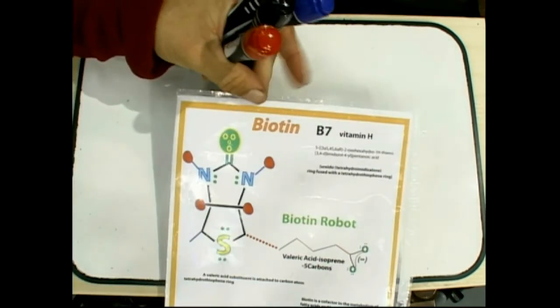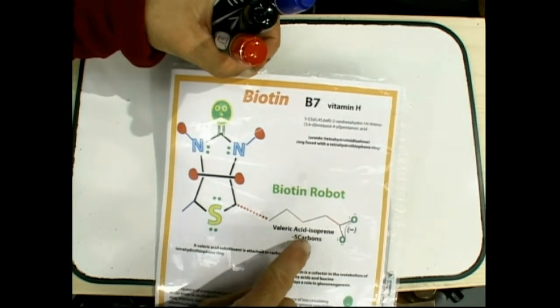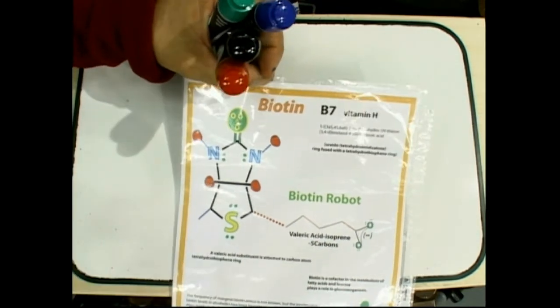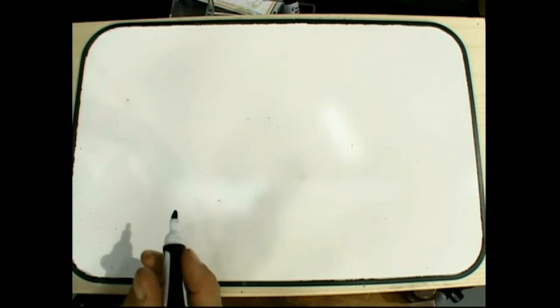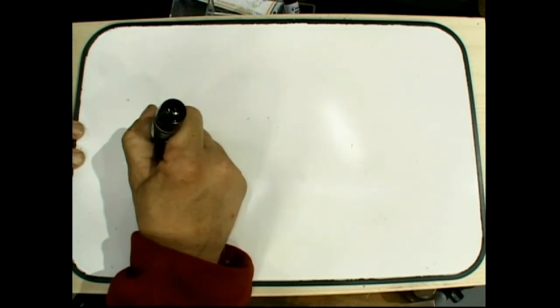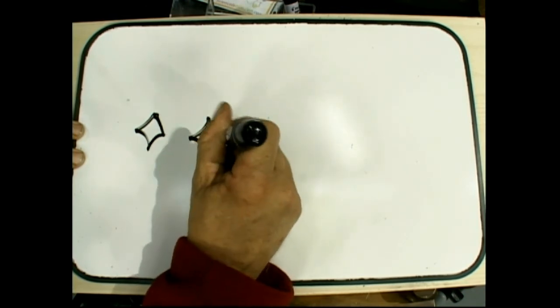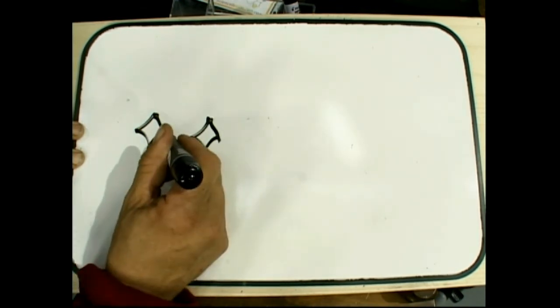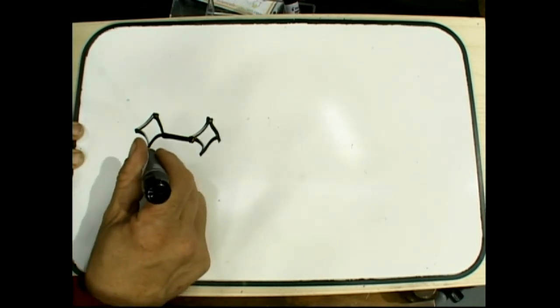This next molecule is actually going to need a different color for the sulfur. We're going to draw a real technical structure here — see the long carbon tail? We'll learn these isoprenes — five carbons long. There's a double ring structure here that looks kind of complicated. Watch how easy it is for us. Let's start right in the middle: diamond, diamond, diamond, diamond, diamond. This goes to each other, this goes to each other, then to another diamond.